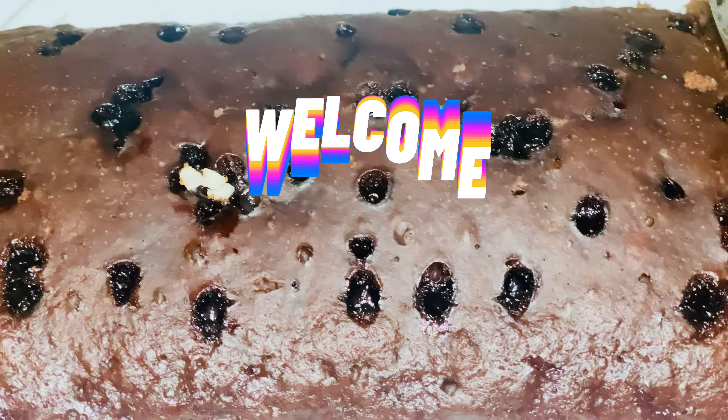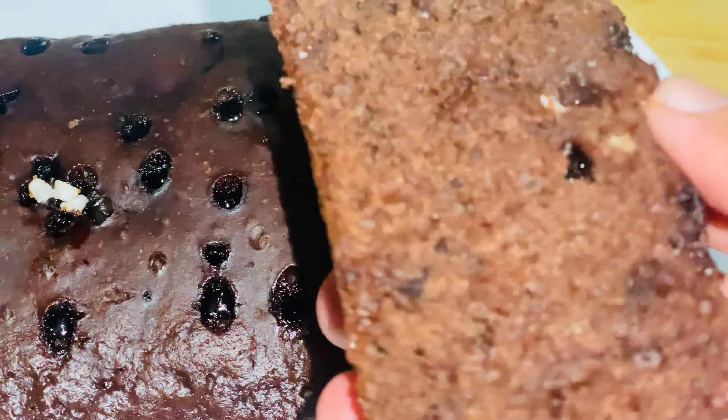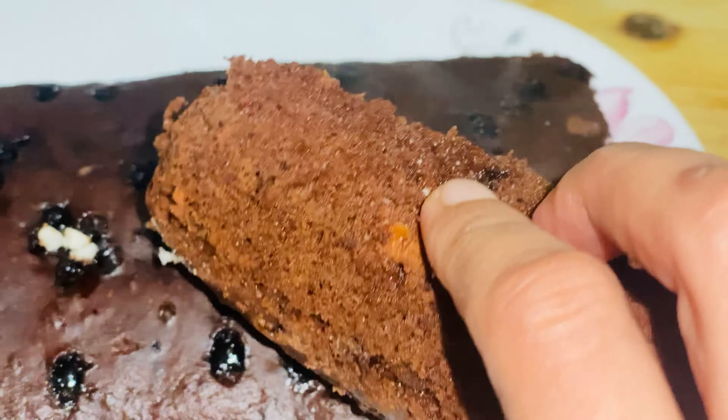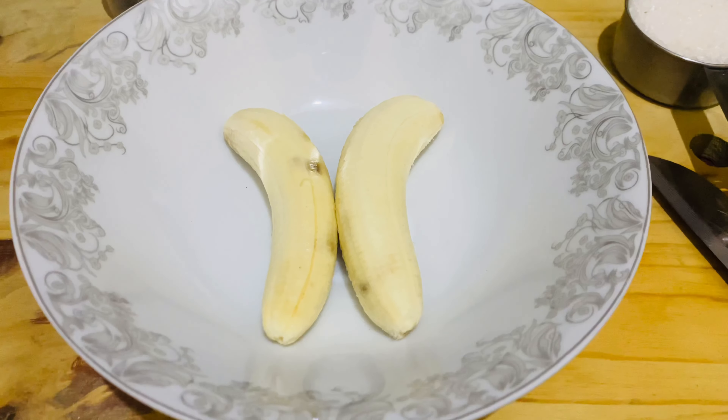Assalamu alaikum weavers, welcome back to my channel The Foodie Moody. I am making banana chocolate bread — it is very delicious and easy to make. Let's go to our recipe. I took two bananas in the pan and cut them roughly.